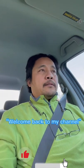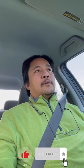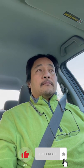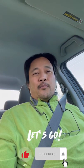Hello, welcome back to my channel. Today I received a call from one of my customers complaining about a water leak from their furnace, so I'm going to go in there and check what's going on. Come with me.